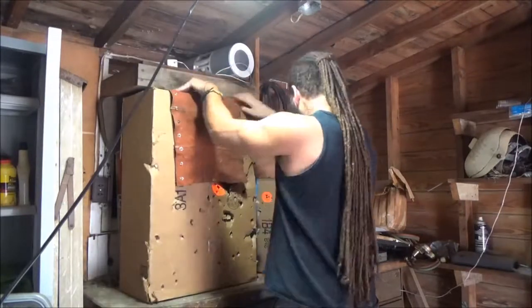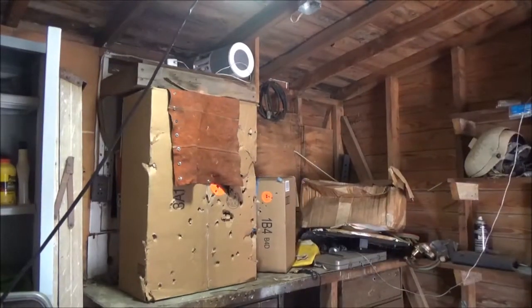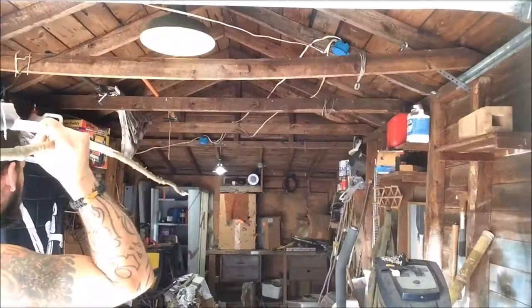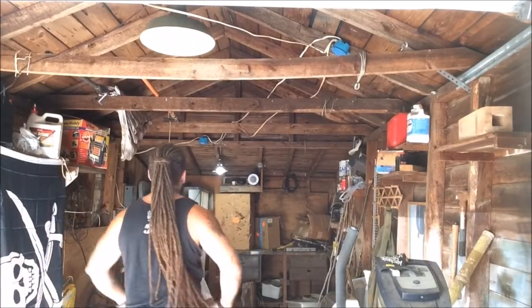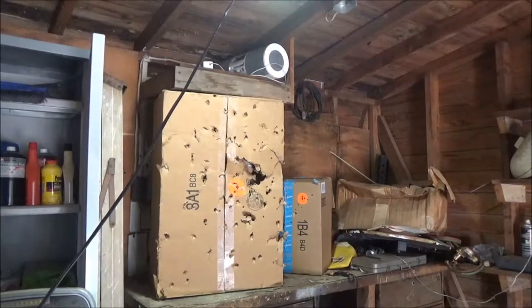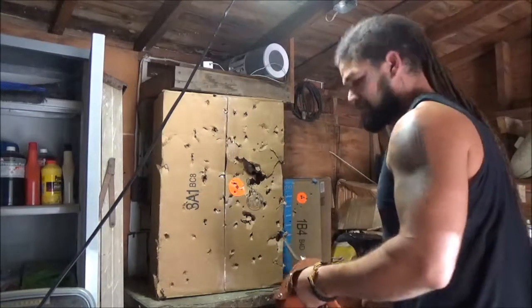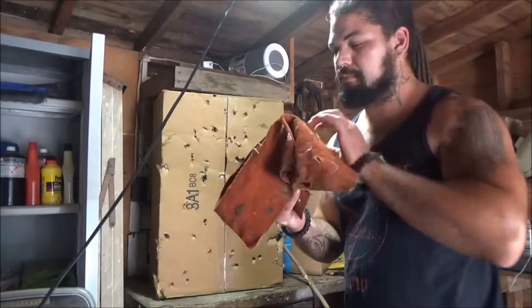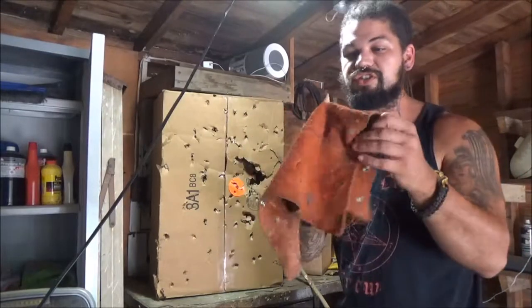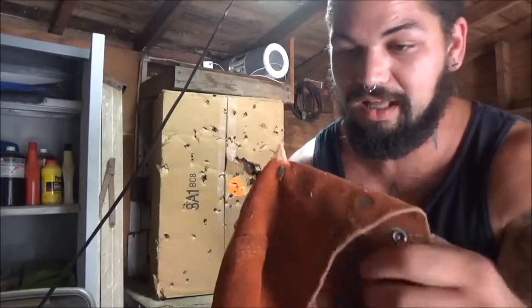Let's do this. I'm going to step back 9 yards. Well, it broke. Hold on, let's see — it broke at the base.